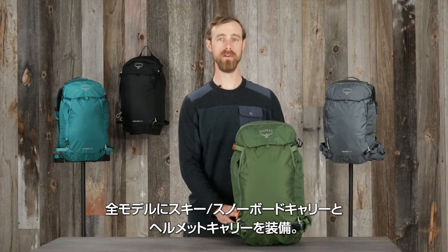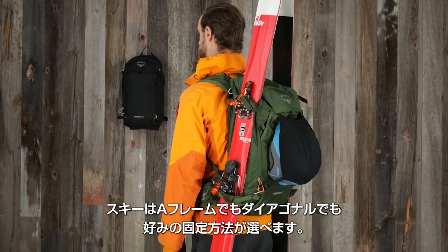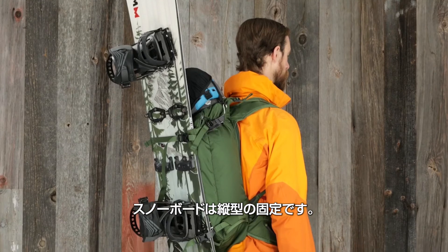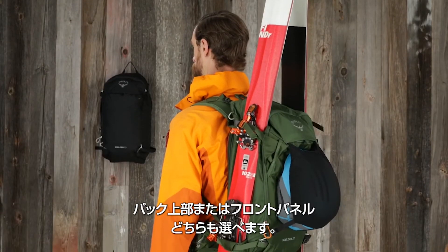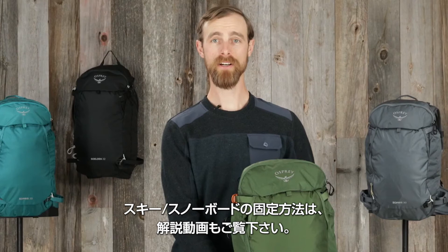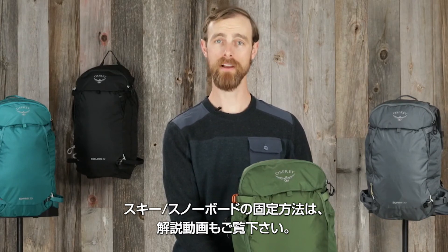All volumes are designed with multiple ski, snowboard, and helmet carry options. Skis can be carried in either an A-frame or diagonal configuration, and a snowboard can be attached vertically to the front panel. Your helmet can be positioned either at the top or the front of the pack, depending on how your skis or board are attached. To learn how to attach your skis or snowboard to the pack, please see our how-to video.